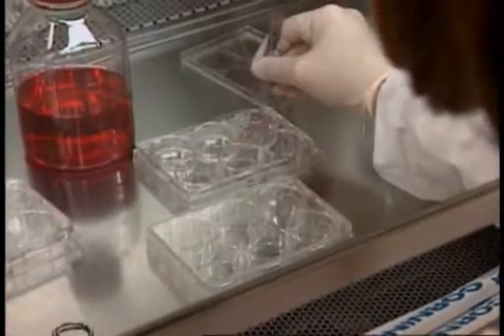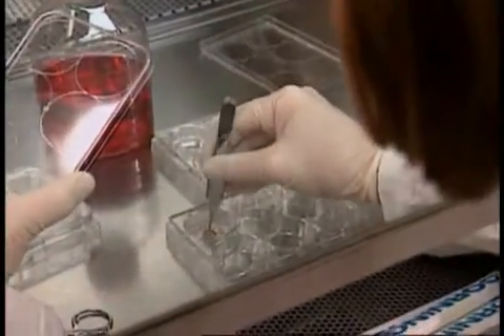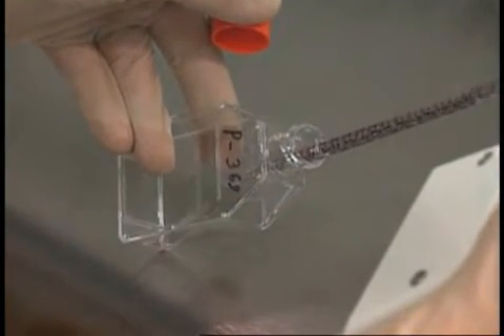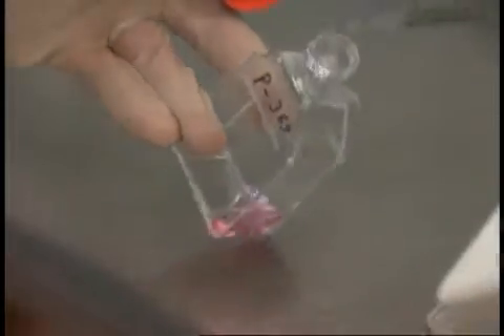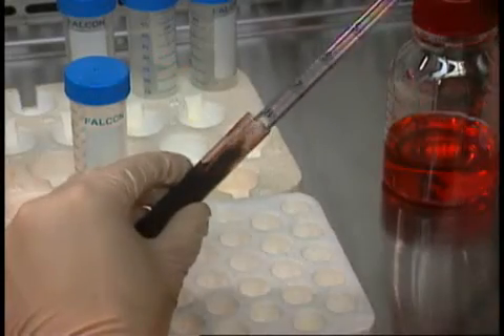Tissue culture work is an important component of the modern biology laboratory. This activity raises two concerns: the safety of the worker, because the cell line may contain an infectious agent, and the integrity of the cell cultures, because contamination may ruin the science.